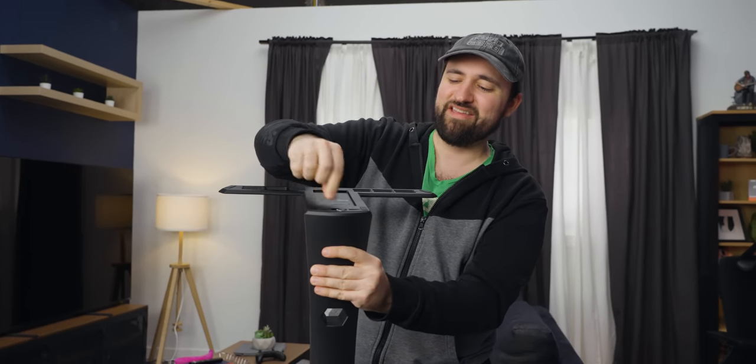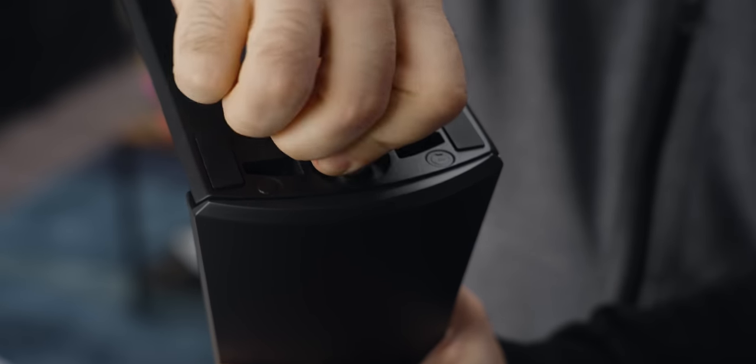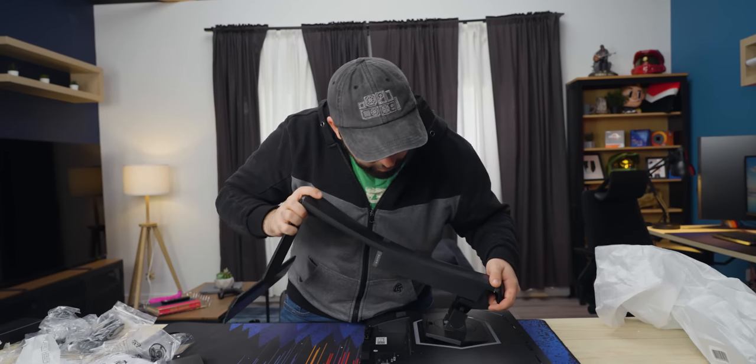It just slides in there and then you screw it down — most of them have this, probably a bolt — with this little handle here that you can flip up and down to twist it. It's tool-less. It's VESA mountable, 100 by 100, like most monitors that aren't obnoxiously large.